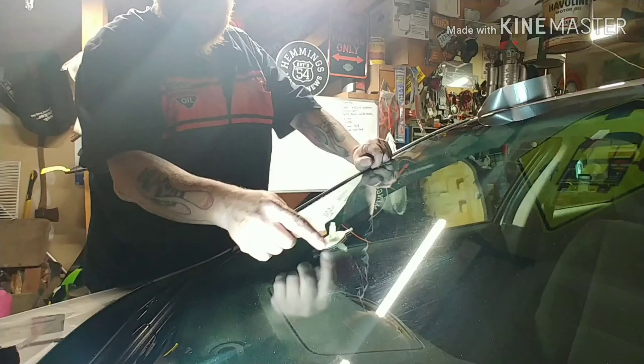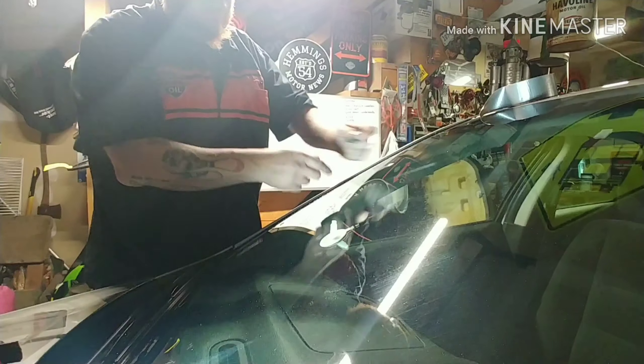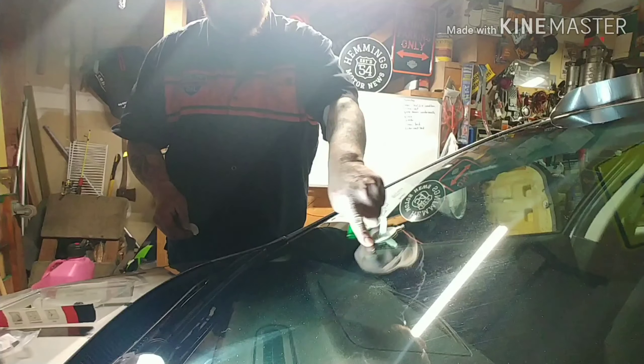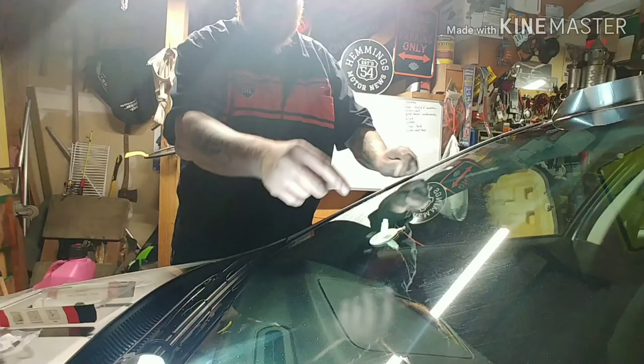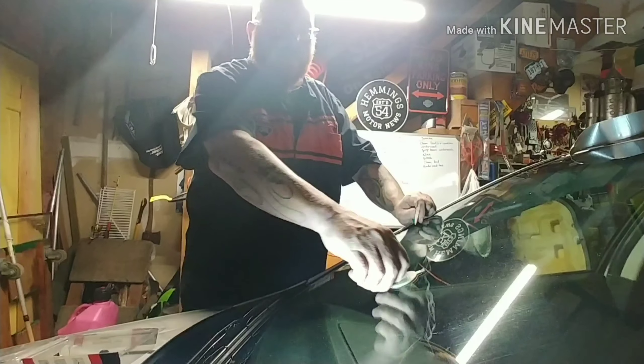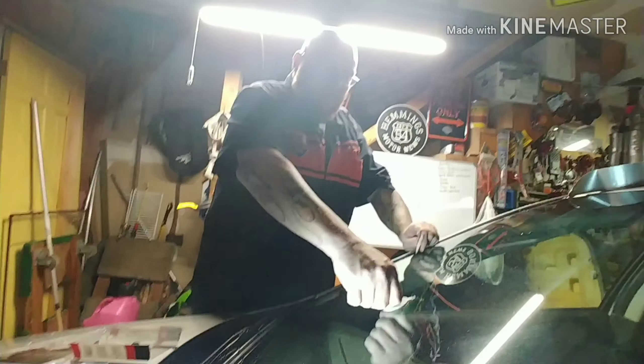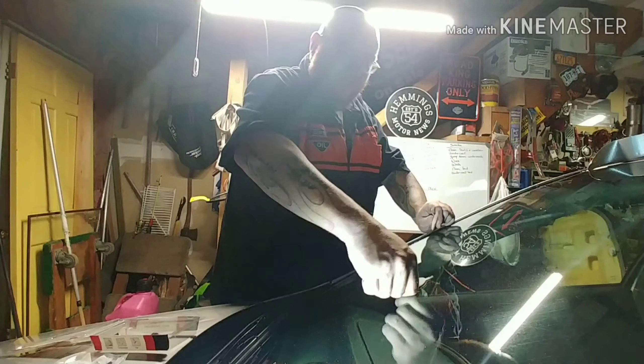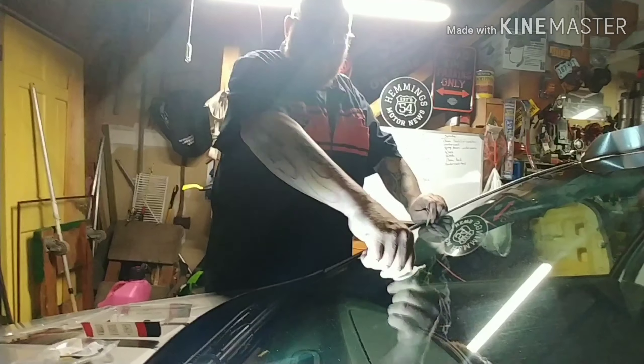What it was supposed to do: the first piece hooks to this, you peel this off and you stick the green side down on the nice clean windshield. Then you peel the white piece off and you stick this on top of it. But since I tried to do this in the parking lot the other day — maybe I'll include that footage — you can have a good fun laugh.